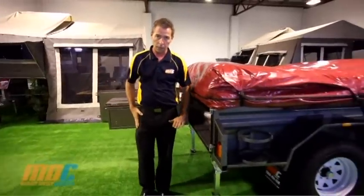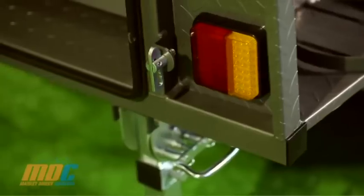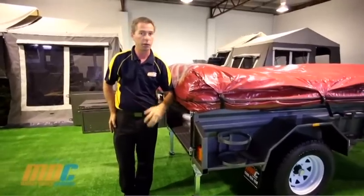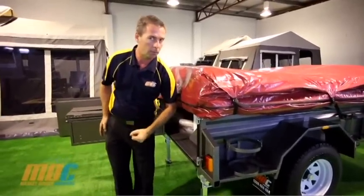As standard on all Market Direct camper trailers, you've got LED tail lights, which are great for corrugated roads — no problems with blown bulbs.